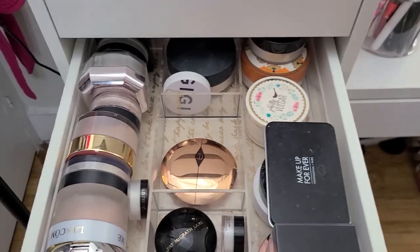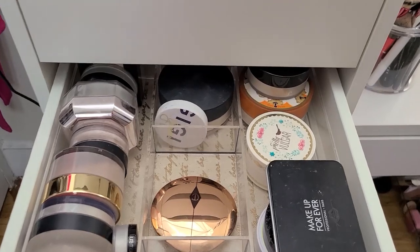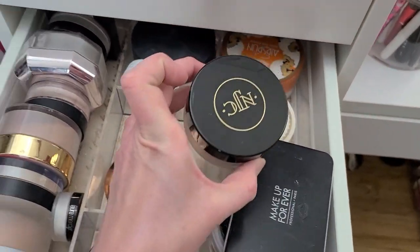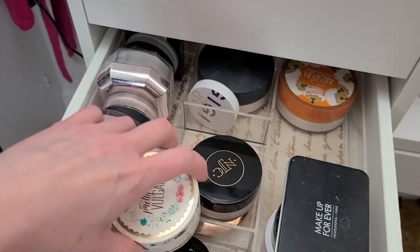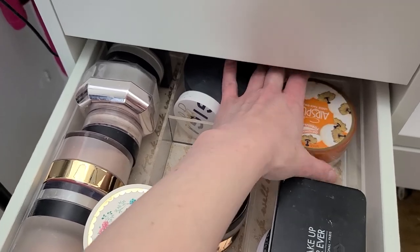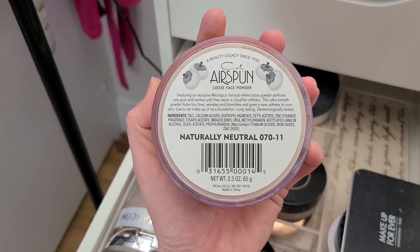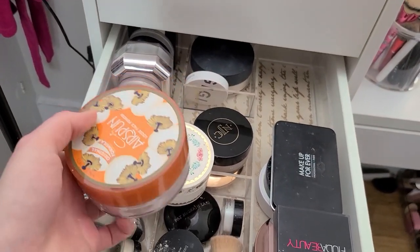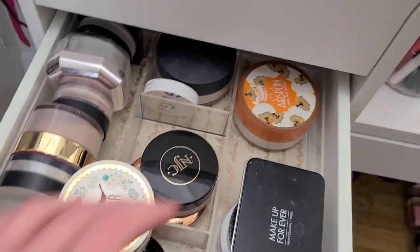Okie dokie then — I got rid of quite a bit, I'm proud of myself. My Nikia Joy Powder — that's not going anywhere. And then Cody Airspun — I bought this because everybody raved about it, and it's not awful, but I don't ever use this stuff. It's got that nostalgic smell to it — I need to keep it. It needs to stay for now.